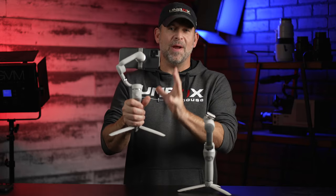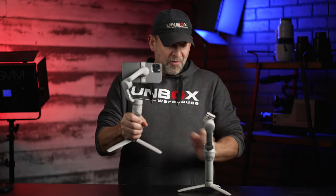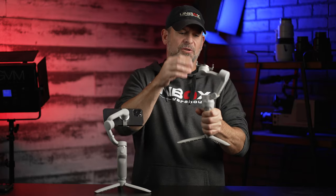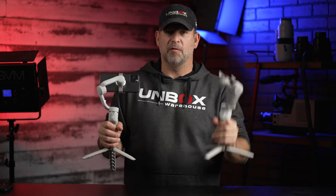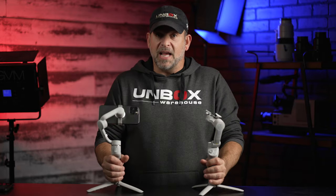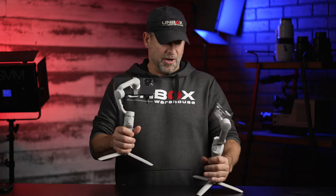That's the DJI OM5. It's a great device, but to be completely honest, unless you want this telescoping handle, I prefer the way the OM4 feels. The handle's a little girthier — I just feel like it's more substantial. They both fold up small, but if you don't need the extension, just don't even bother. The OM5 is $159 and the OM4 is about $120 or $130. I'll put links to both below. You can't go wrong with either one, but save yourself the money and get the OM4. Sorry DJI, that's my honest opinion. If you want to see more videos, check out one of these and we'll see you next time right here on Unboxed Warehouse.